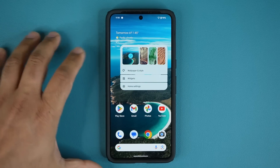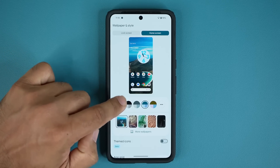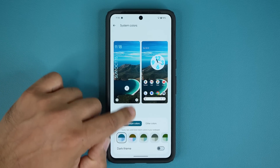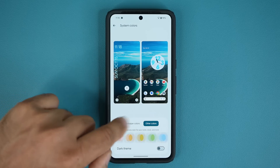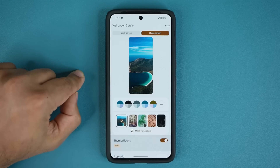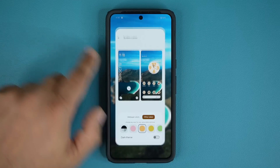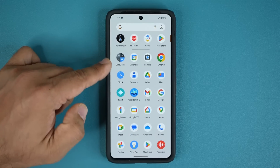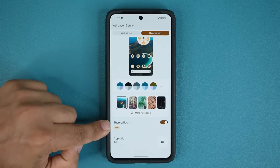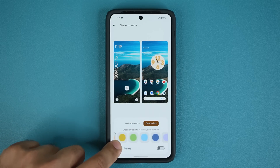For more customization, go inside and tap on Wallpaper and Style. You'll find Themed Icons — whatever wallpaper you have, you can pick different theme colors for it. You can even get more options under Other Colors. Enable Themed Icons and those app icons will get the same color scheme you picked, giving you a uniform look across all app icons on the outside of the home screen.